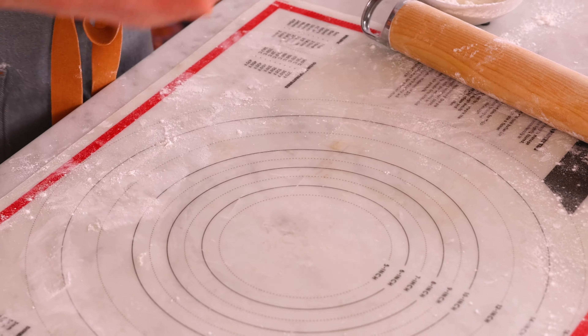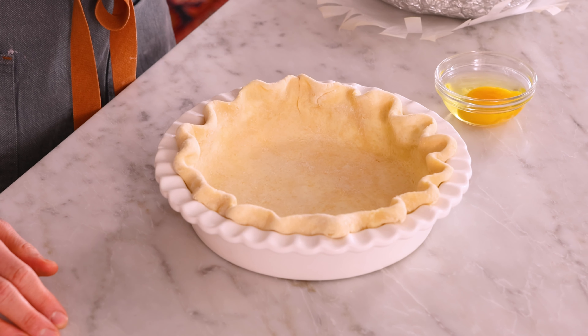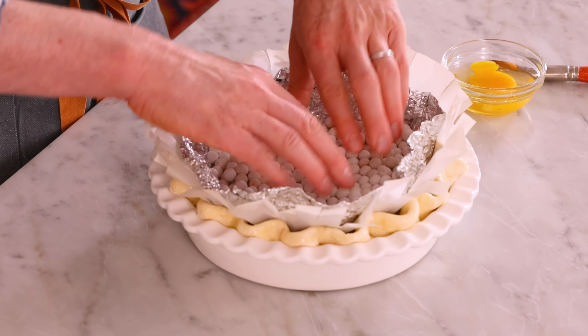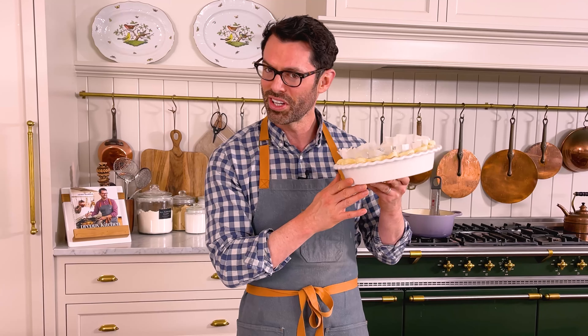Now just crimp it up. Chill your pie crust in the freezer for at least 15 minutes — it could be overnight. It needs to set up, otherwise it'll melt and shrink, and it'll be horrible when you bake it. My crust is nice and chilled. I'm gonna grab some egg whites and brush the edge of my pie — this is gonna make it a little bit shiny and golden, which I love. Now I'm topping the pie with parchment paper and pie weights. My crust is ready to go into the oven: 400°F for 25 minutes. Then we're gonna take out the paper and weights and bake at 375°F for an additional 12 to 15 minutes, or until it is golden and beautiful.